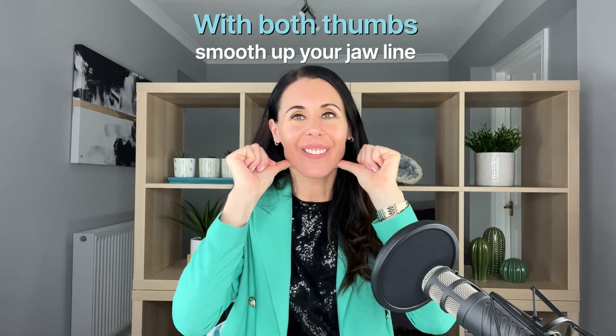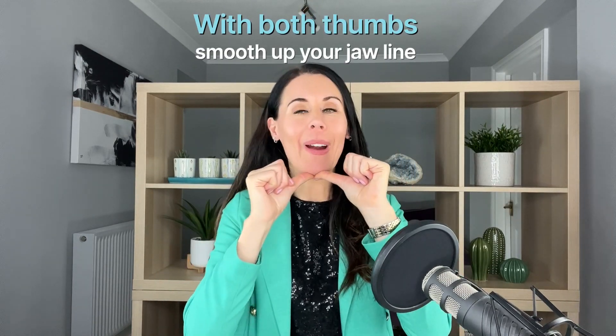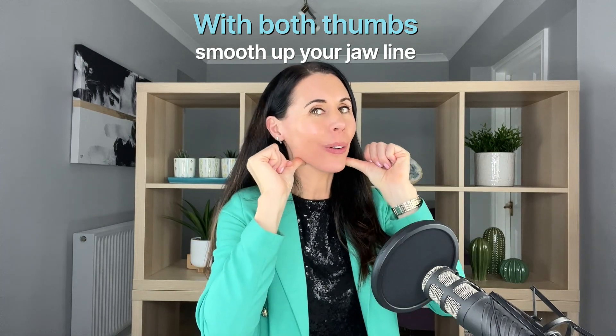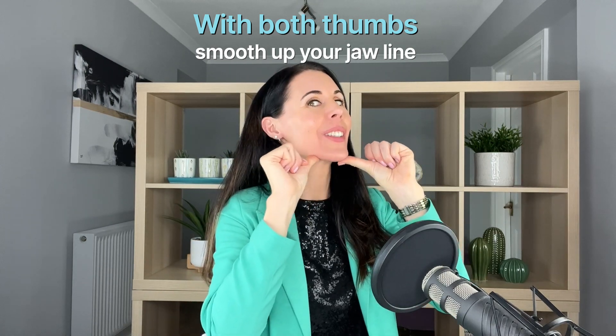Thumbs now, we're going along. Try and focus on your breath here, breathing in through the nose and breathing out through the nose. This is going to help to sculpt the jaw, but it's also releasing that tightness and tension and that emotion that we can really hold in our jawline.